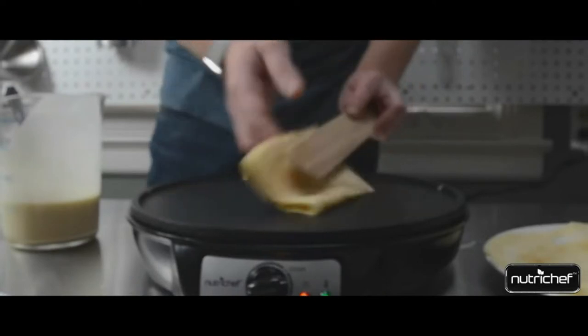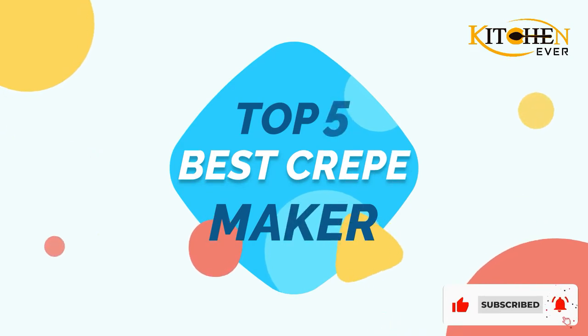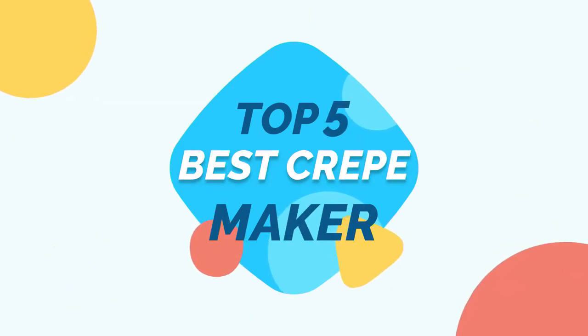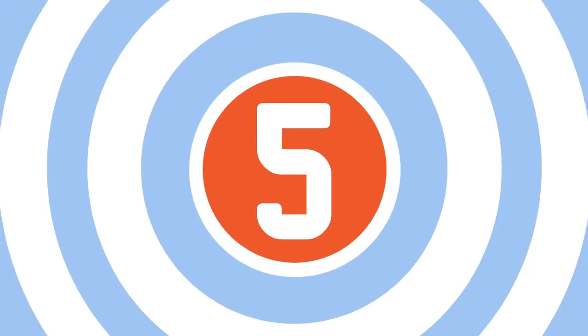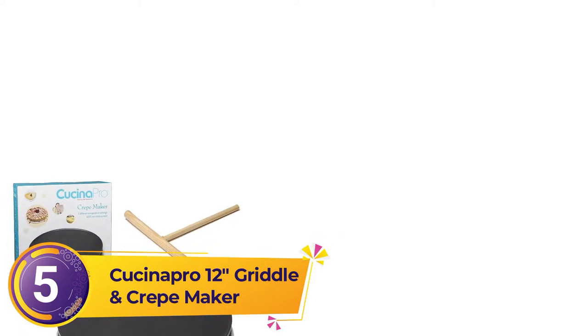If you're looking to shake up your breakfast routine or impress guests, a crepe maker could be a great tool to add to your kitchen. Welcome to Kitchen Ever Present's top 5 best crepe makers. Let's get started. Number 5: Cochina Pro 12-inch Griddle and Crepe Maker.